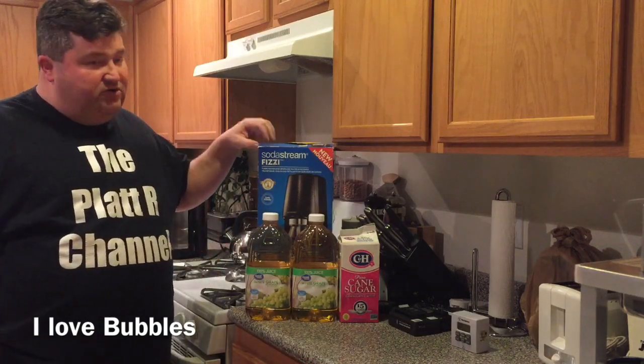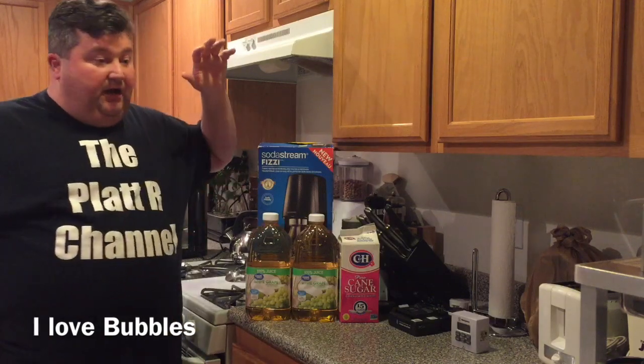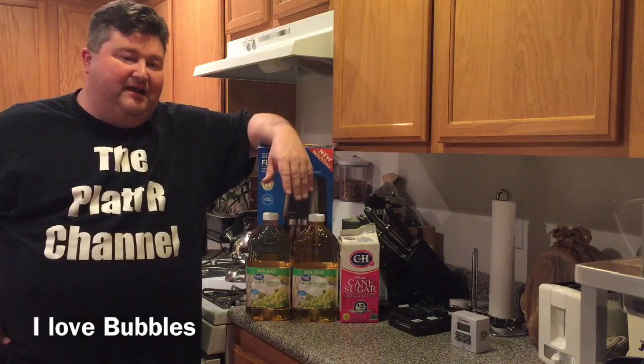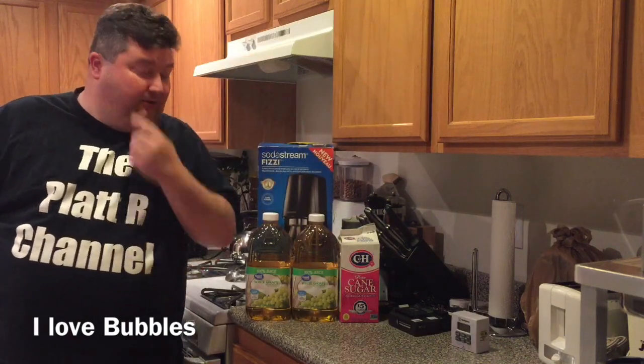But with the soda stream machine, I can push the carbonation level a little higher, because the container it comes with twists and is sealed — it's built for the pressures of producing soda. This is going to be a really easy experiment. I thought about putting this in my home brew experiment series, but I'm not really breaking any new ground; I'm just making my life simpler with the carbonation.